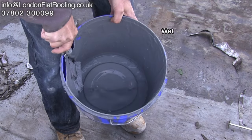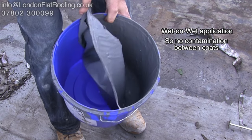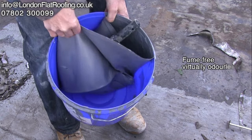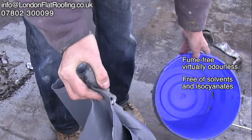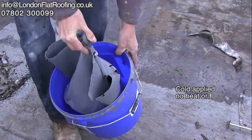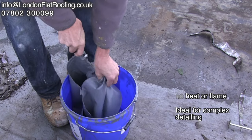I wanted to show you the new reinforced liquid systems that we use. They're very rubbery as you can see here. This is being left overnight in the bucket and has gone off — the water is just rainwater. This would normally be impregnated over the top of a polyester fleece reinforcing, and that's what gives it its strength.